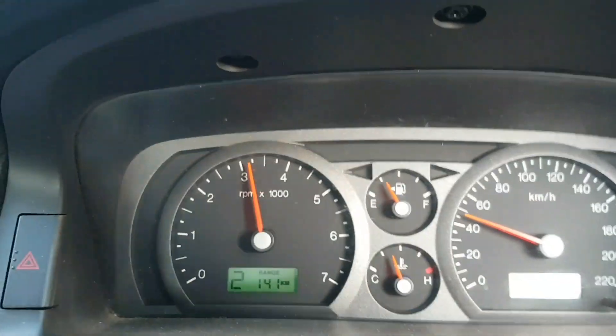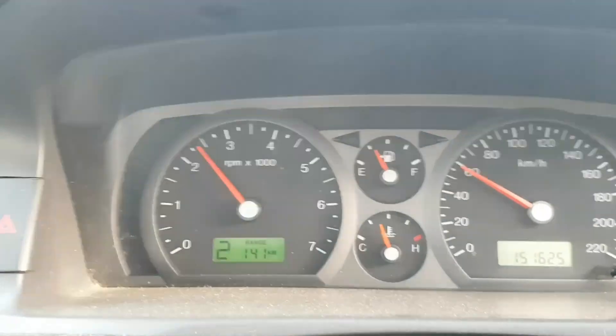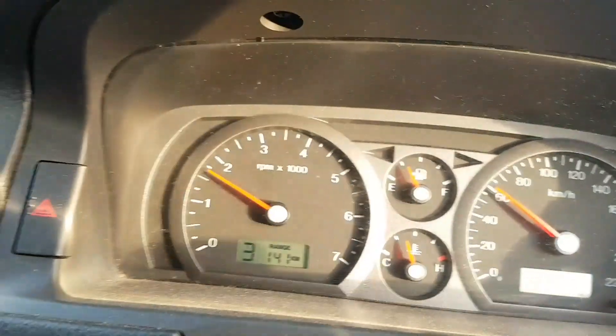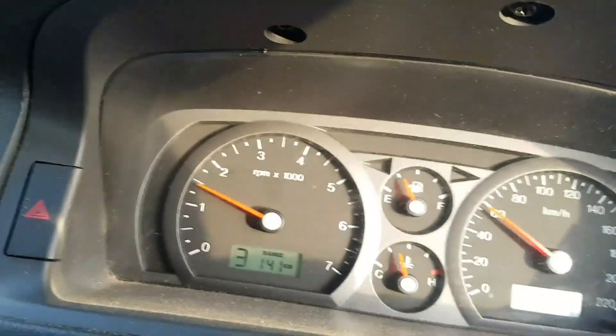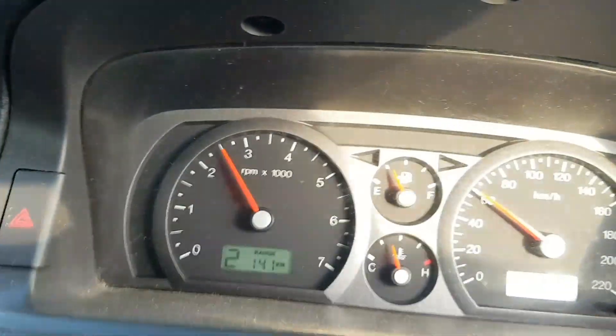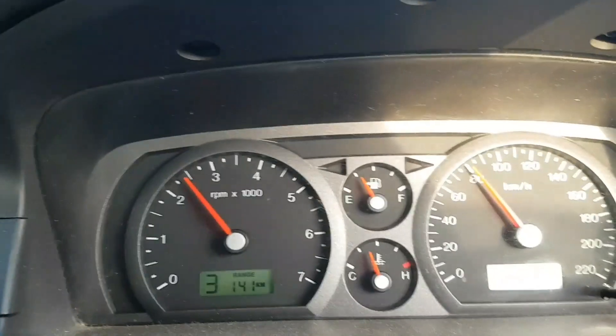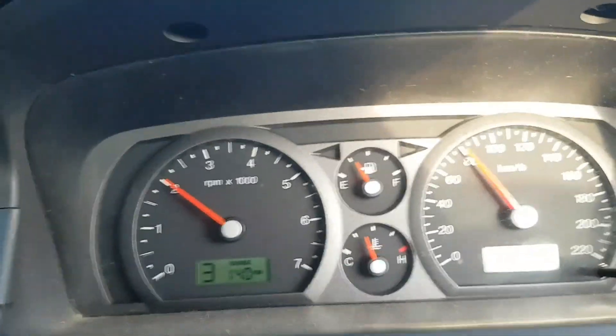Driving around normally, this is just without it on. You can sort of see the shifts are kind of soft. They're not too bad there.